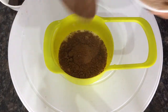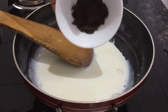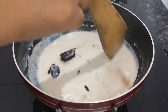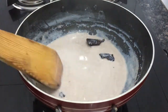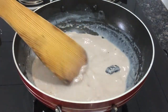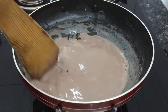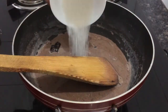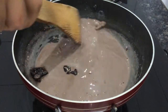Mix it up. Add dark chocolate, add dark chocolate, add thick hot chocolate, add corn flour.